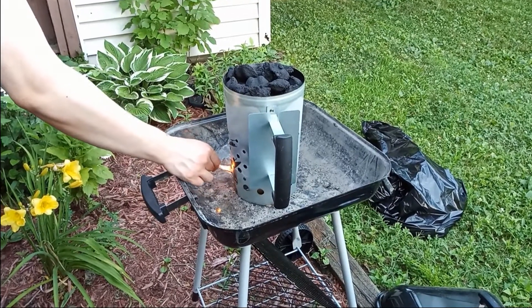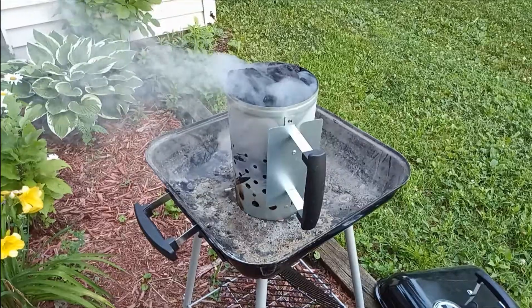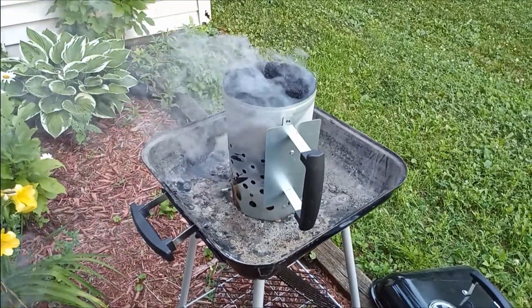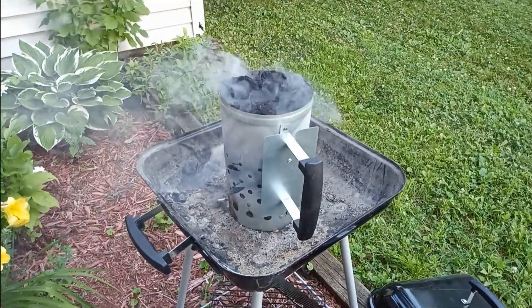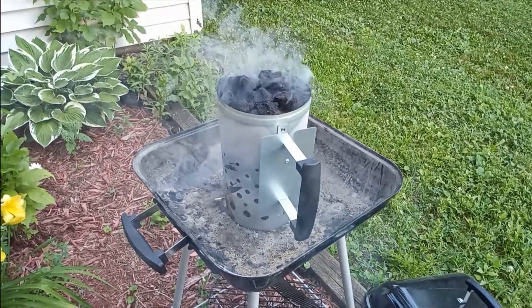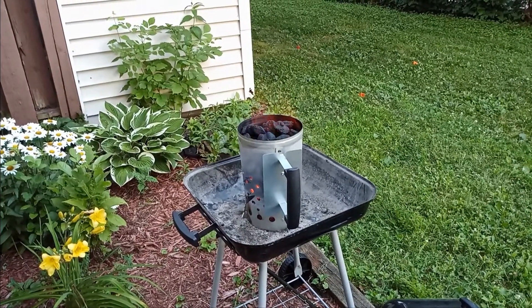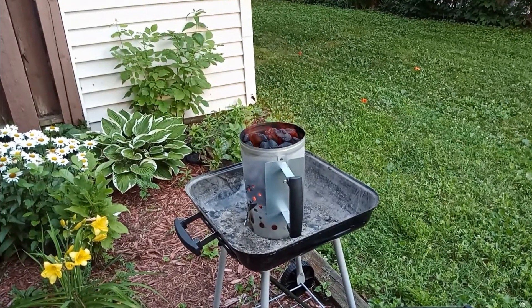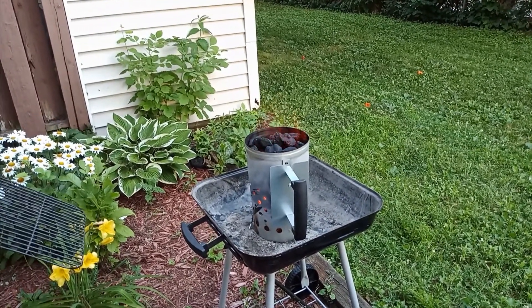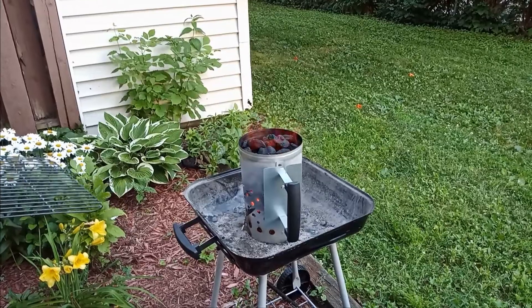We will let the charcoal burn for about 20 minutes, or until the coals are covered with white-gray ash. 20 minutes have passed and we're going to spread the charcoal in a flat layer on the grill, but we have to be very careful because the chimney is extremely hot.